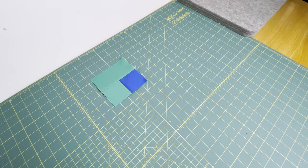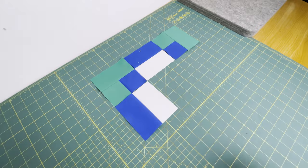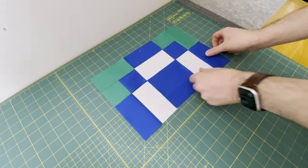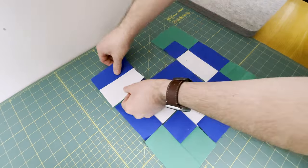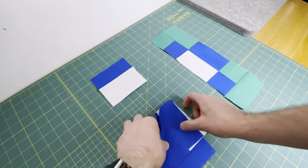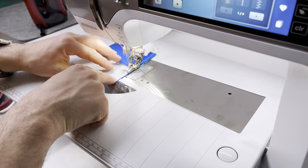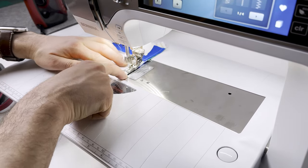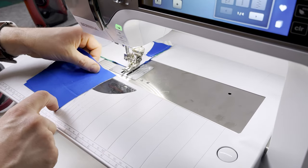Lay the block segments out on the mat so we can see where they go, arranging as shown on screen — all the seams are pressed in the right direction so they will all nest where required. Place the first column right sides together and take it to the sewing machine where you are going to join these with a quarter inch seam, chain piecing them through just butting them up against each other. Feel free to pin if you like.